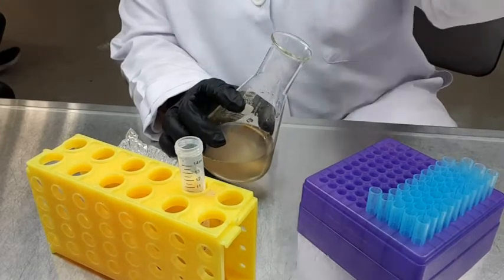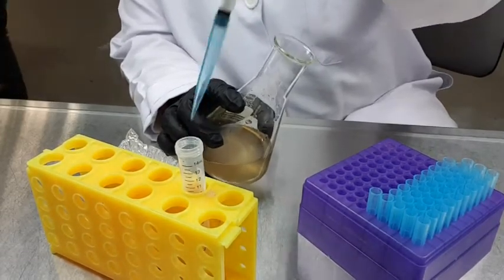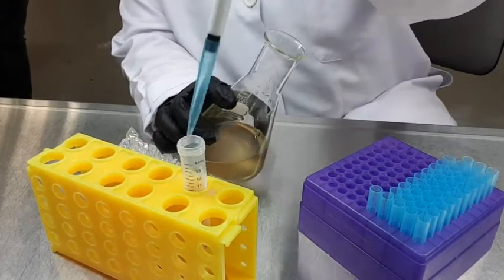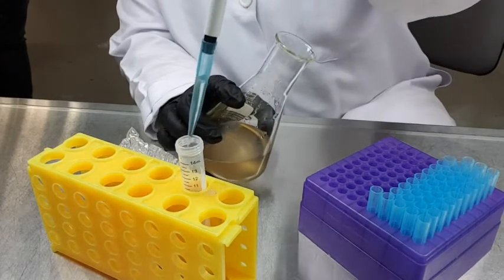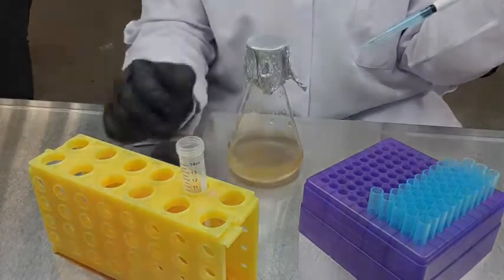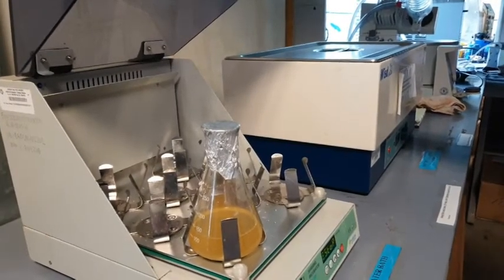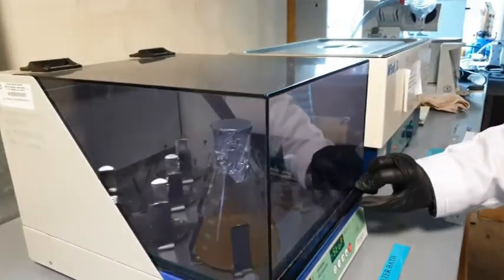The sample will be used to monitor the yeast growth by using a spectrophotometer, and also to analyze the ethanol and glucose concentration by using high performance liquid chromatography, or HPLC. The flask is then placed inside the incubator shaker at 30 degrees Celsius, and sampling will be done every 6 hours.